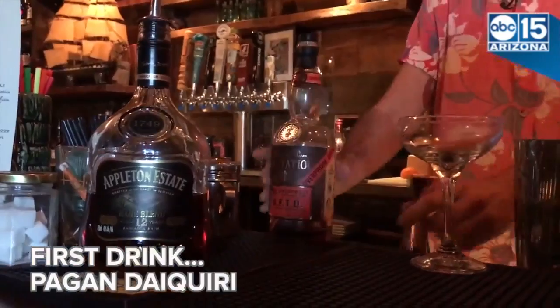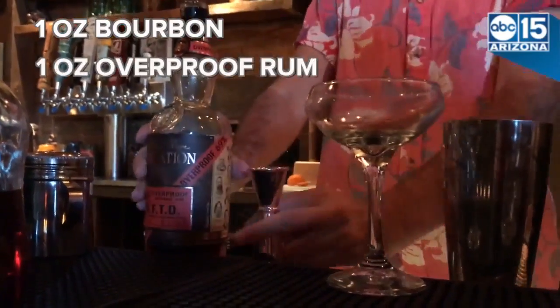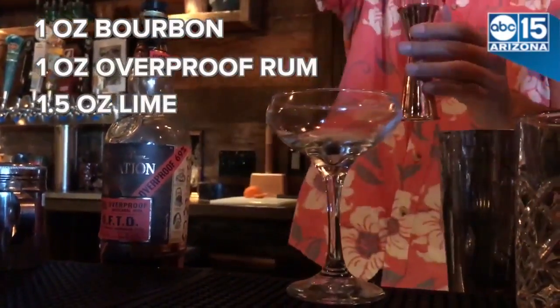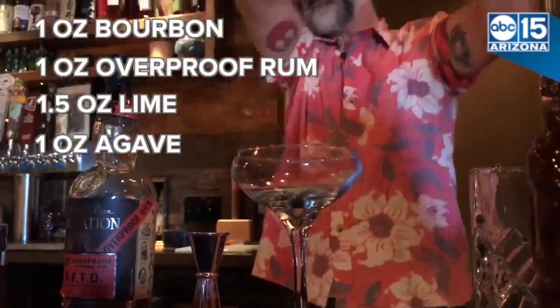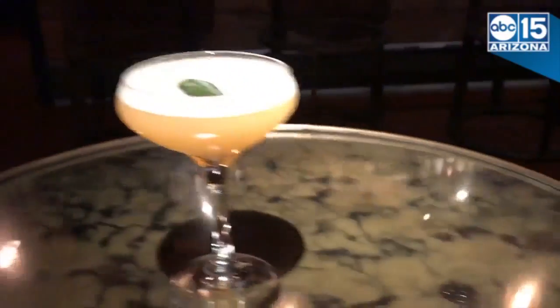First drink: Pagan Daiquiri. It's gonna be one ounce bourbon, one ounce overproof rum, an ounce and a half of lime, and one ounce of agave. Gonna grab a sage leaf — that is the Pagan Daiquiri.